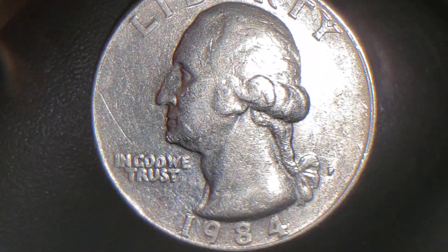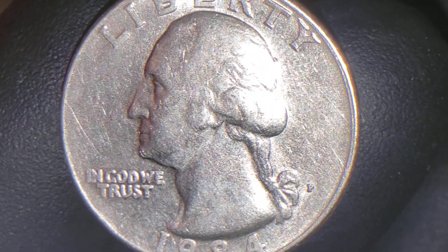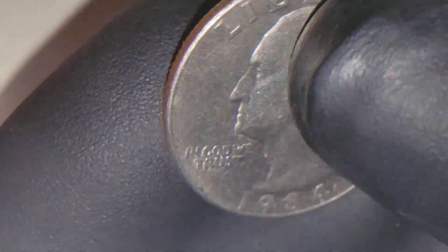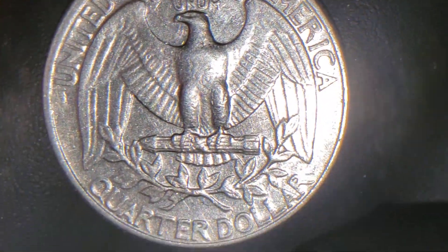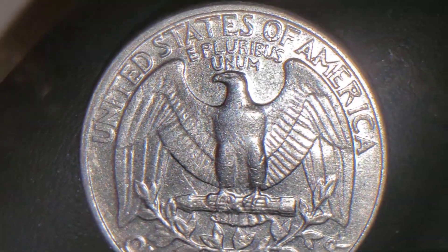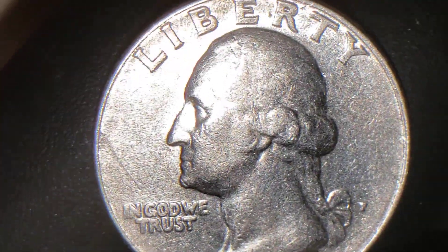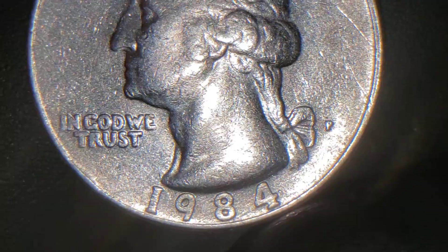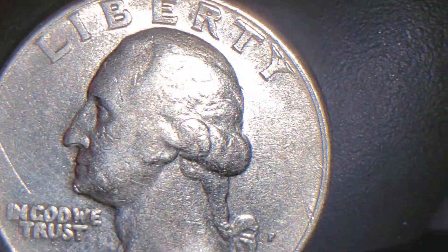Let me show you the obverse, because the obverse on the second quarter that I'm about to show you is going to be strange. I'll tell you what I think of it, and then you can send me a comment and let me know what you think. Reverse. Obverse. Not bad, right? For 1984. Not bad.